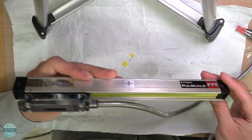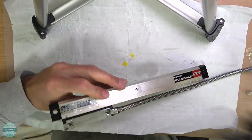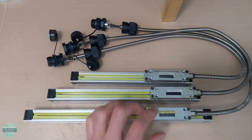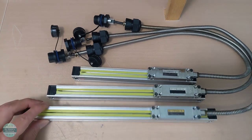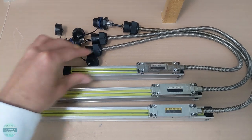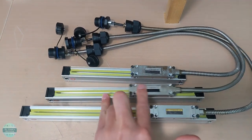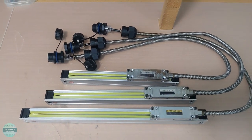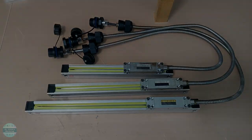I actually made three pairs of these seal rubbers for the X, Y, and Z axis of my milling machine. In the following videos, I will mount linear scales to my milling machine and talk about the Bluetooth version of Pico DRO. I will also be doing some other videos on other subjects, but this doesn't mean I have abandoned this project. Stay tuned for upcoming videos. If you found this video informative or helpful, please click like, subscribe to help me grow my channel, and let me know what you think in the comments. Thanks for watching.